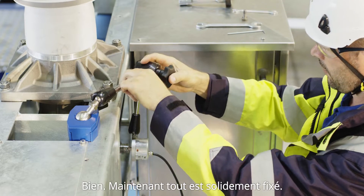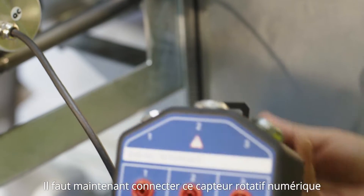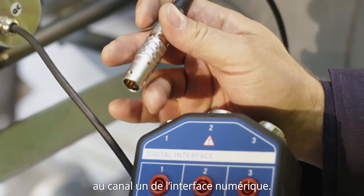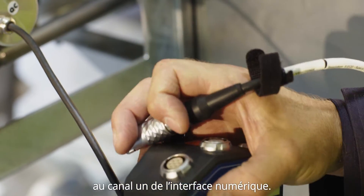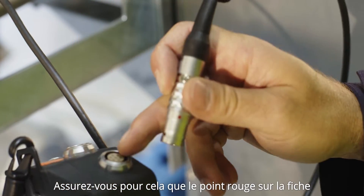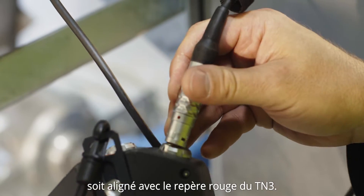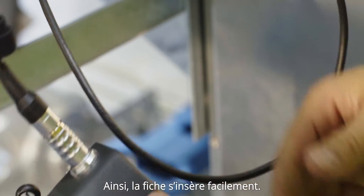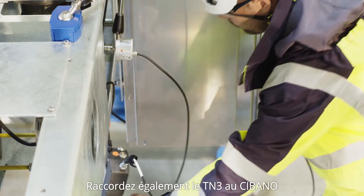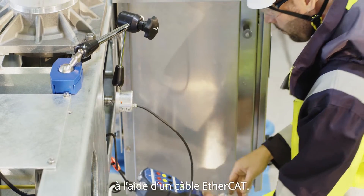So now everything is solid and fixed. This digital rotary sensor is going to be connected to channel one of the digital interface. Therefore make sure the red dot on the plug is aligned with the red dot marking on the TN3. When they align, it slides in easily. Then connect the TN3 with the Sibano by using an EtherCAT cable.